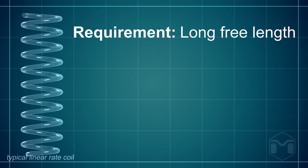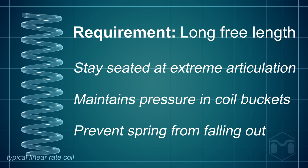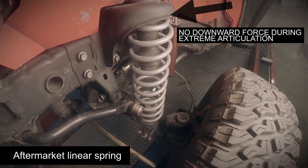Finally, the coil must have long enough free length to keep force on the axle at extreme articulation. Without the needed free length, the coil will simply not stay seated in the coil bucket.